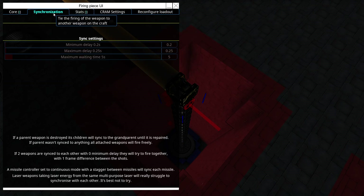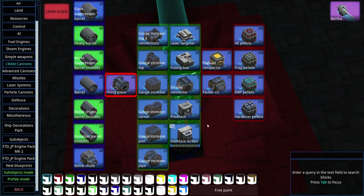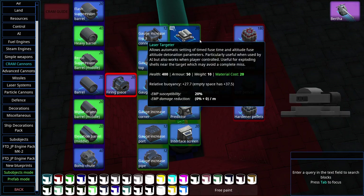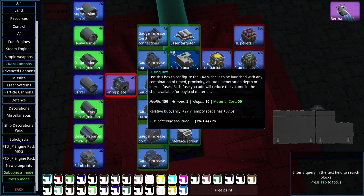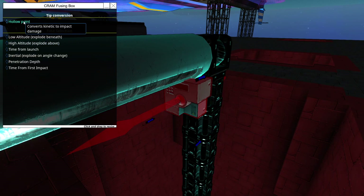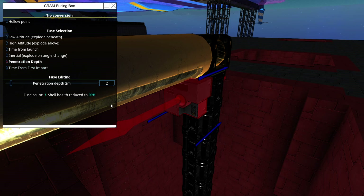We can set minimum packing, maximum muzzle velocity, max gauge — that's the normal stuff. The way I understand it, gauge increases actually increase the size of the gun itself, which makes sense. We'll want a fusing box because we're going to be using AP-HE. Oh — there's a hollow-point CRAM now! Low altitude, high altitude, time from launch, pen depth, health reduce — two meters. Explode on the third layer.